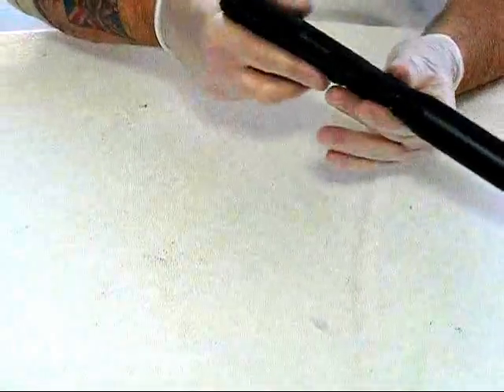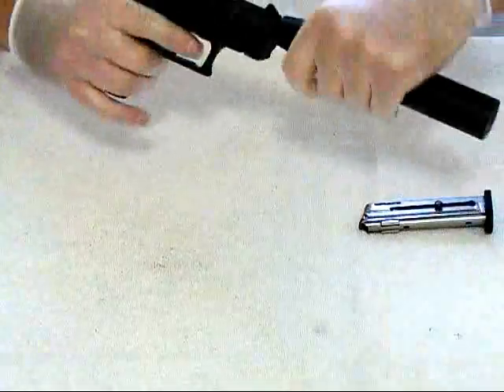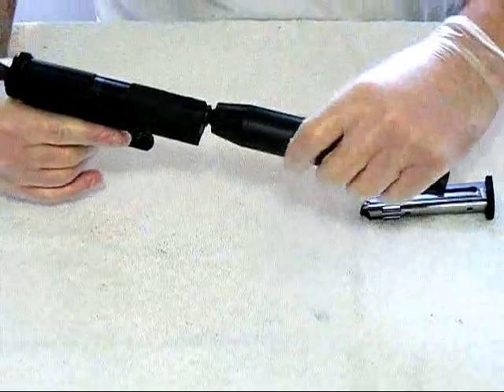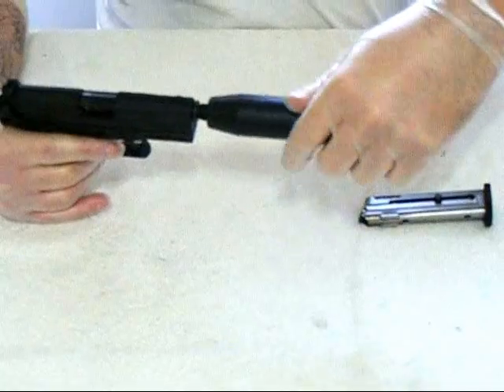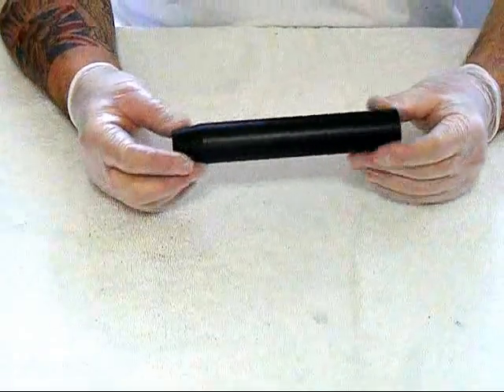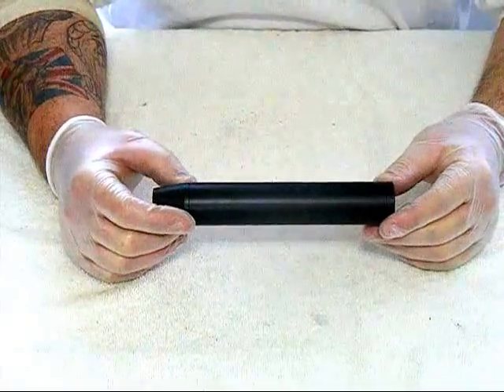Let me take it off and I will tell you all about it. This is a Sirocco SM11.